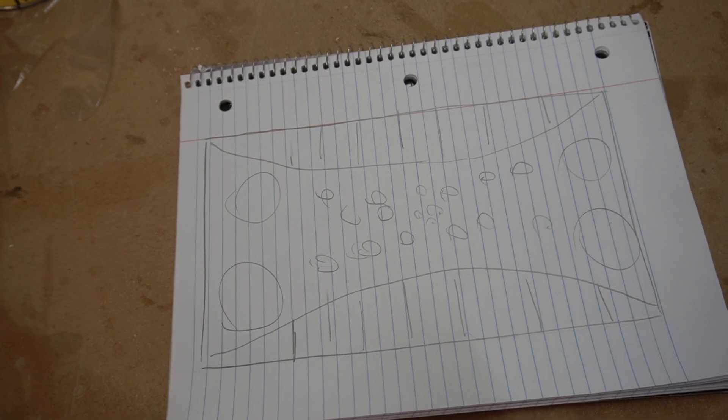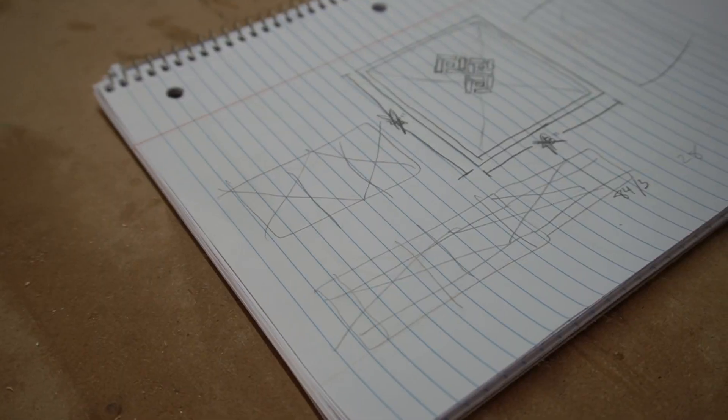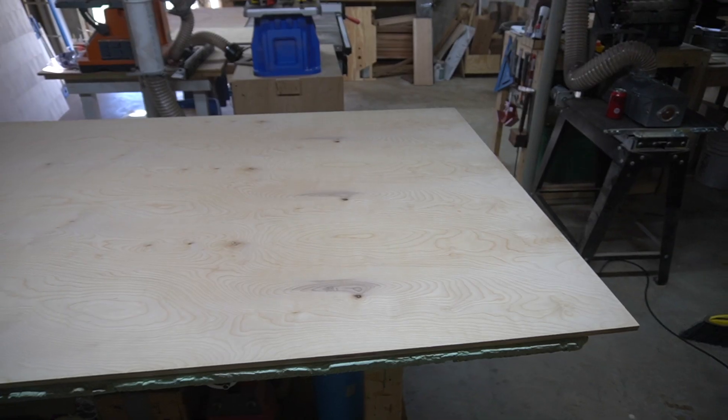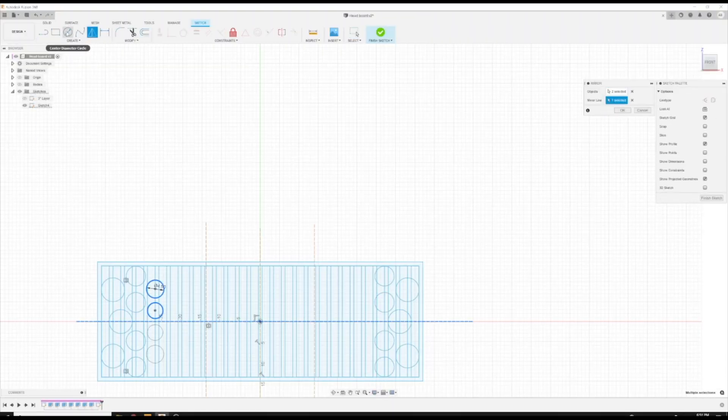I started this project like I start most others — by putting pencil to paper. The first sketch isn't exact; it's merely to get the idea out of my head so I can visualize it. After getting a rough idea, I started thinking about overall dimensions and what materials I was going to use, and what limitations I would come across along the way.